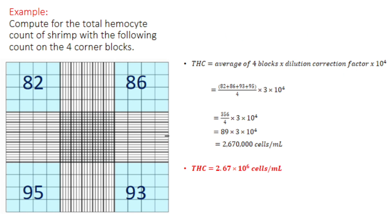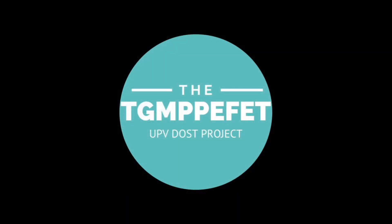In this example, the four corner blocks have counts of 82, 86, 95, and 93. Using the formula, first get the average of the four blocks, which is 89, then multiply by the dilution correction factor of 3, and multiply by 10,000 to get cells per mL. Thus, the total hemocyte count is 2.67 × 10⁶ cells per mL.